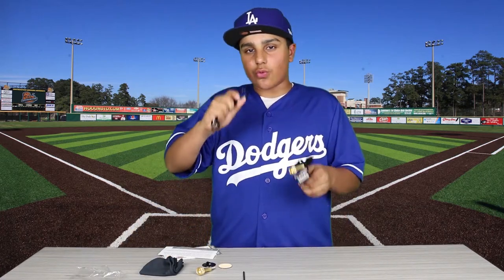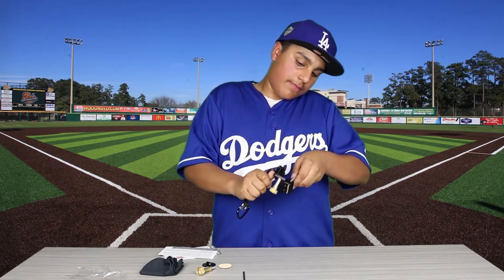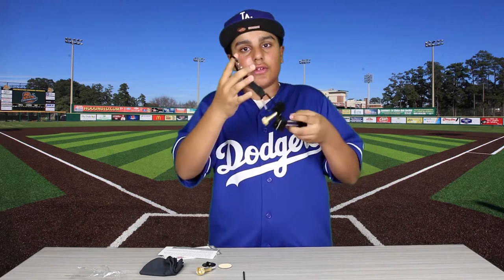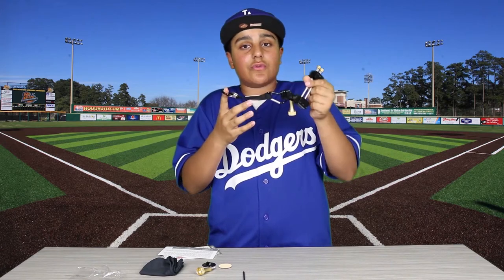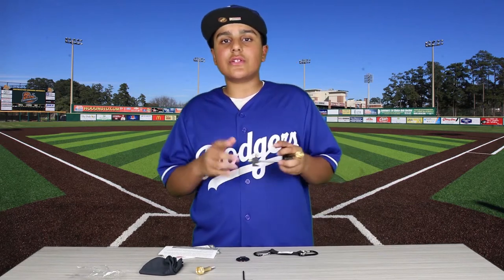For added security, you connect one end of the lanyard to the fence clip and the other end to the fence itself. What this means is that if the fence clip falls for no reason, your camera will still be saved. Now let's go see it in action.